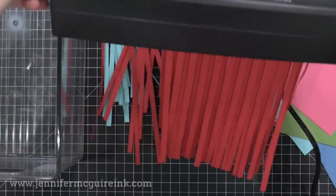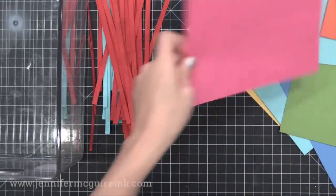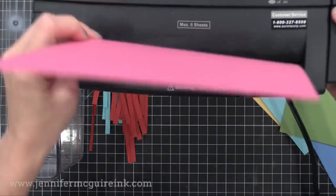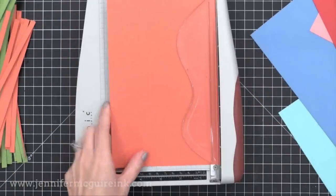Mine are about a quarter of an inch wide. I fed a bunch of pieces of card stock through there and I had more strips than I could ever use, so I'm going to have to go back and make some more cards from it. Grab your paper shredder and give this a try.